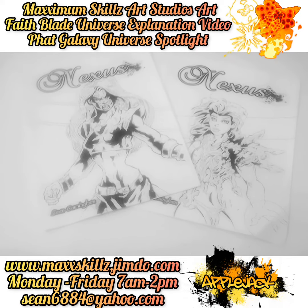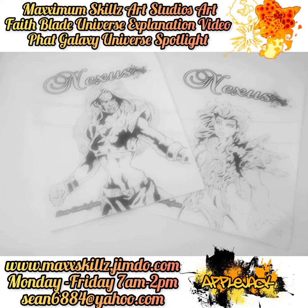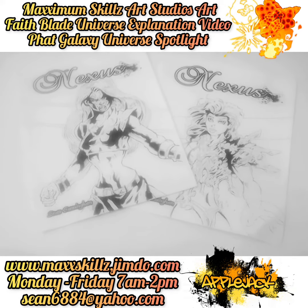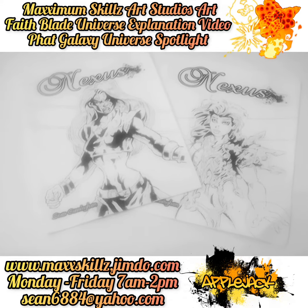For those who may not know what Fake Blade ash cans are, they are the hand-drawn comics from the Fake Blade universe — something that I actually created to go back to my roots as an artist.